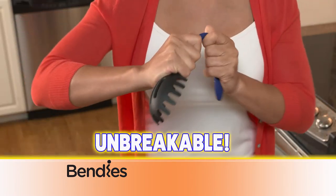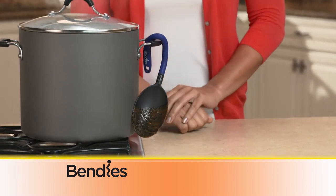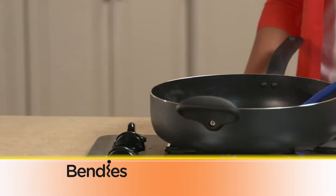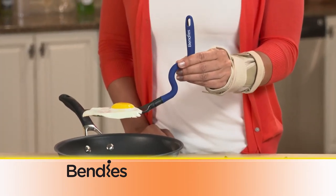Bendis won't break — incredible! Always goes back into shape. Hang them from pot handles instead of dirtying up counters. Hook and lift hot pot lids. Silicon coating keeps Bendis handles cool. Great for anyone with carpal tunnel and arthritis.